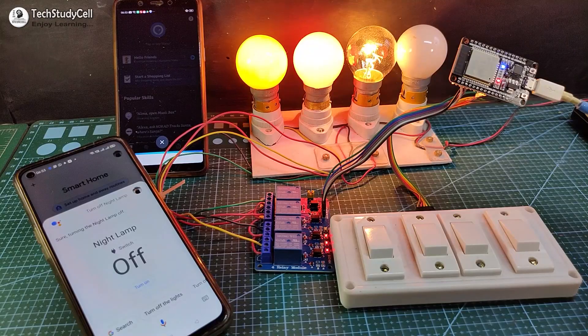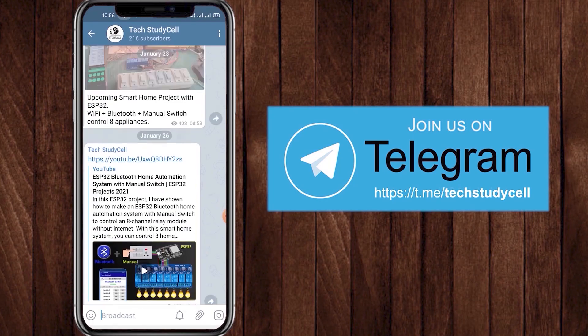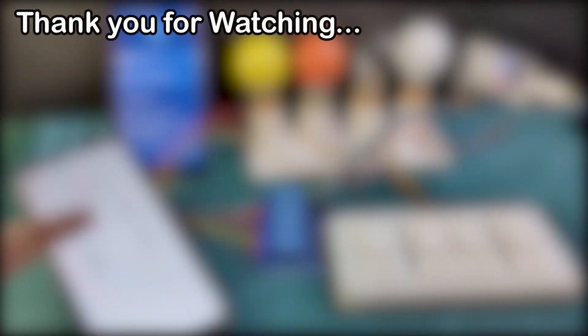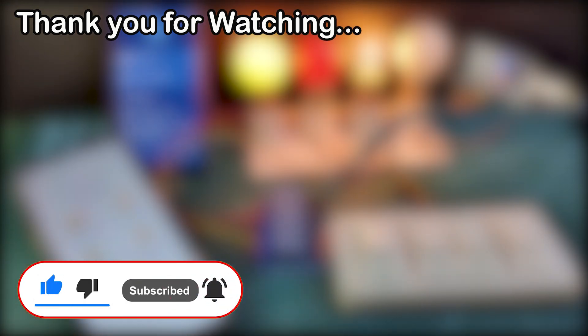This is a very useful IoT-based home automation project. You can also join our Telegram channel Tech Study Cell to get different home automation ideas. If you find this project helpful, please hit the like button and share it with your friends. Don't forget to subscribe for more such videos. Thank you for watching — have a great day.